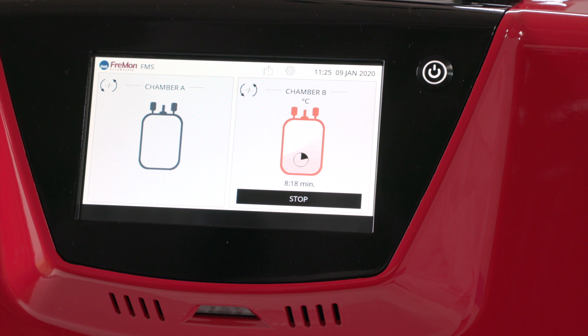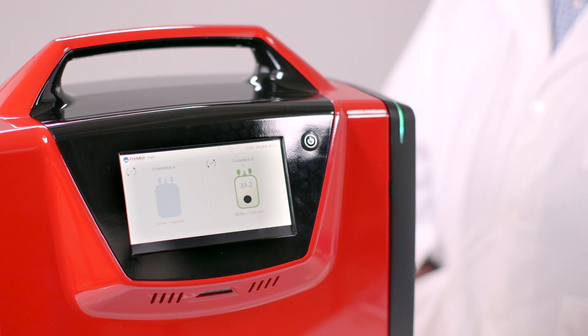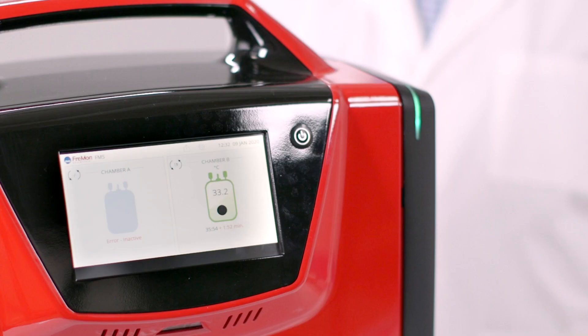For now we'll focus on chamber B's thawing cycle. Please note the chamber light is still orange and so is the icon on the screen for chamber B. We're almost done with the thaw — here's the temperature at nearly 33 degrees and here's the elapsed time.